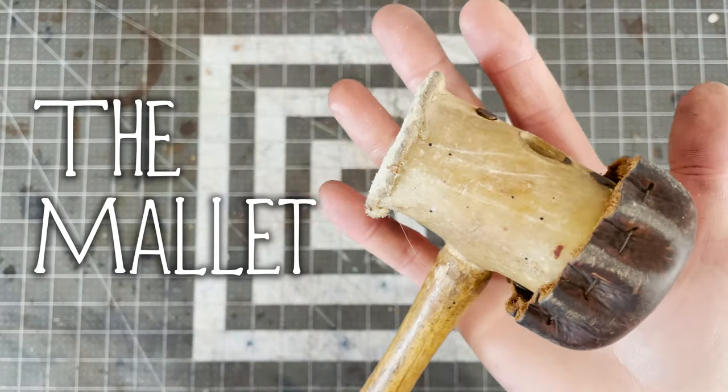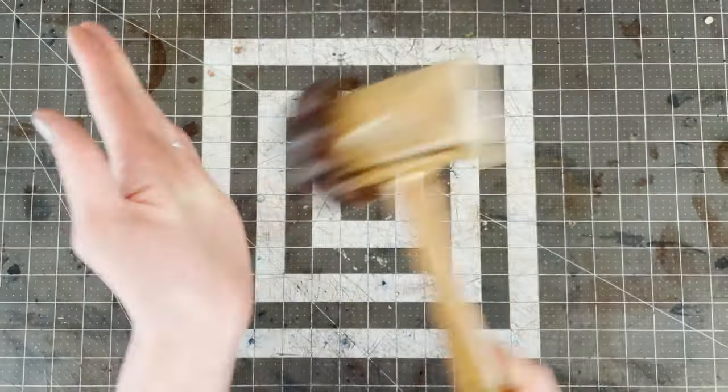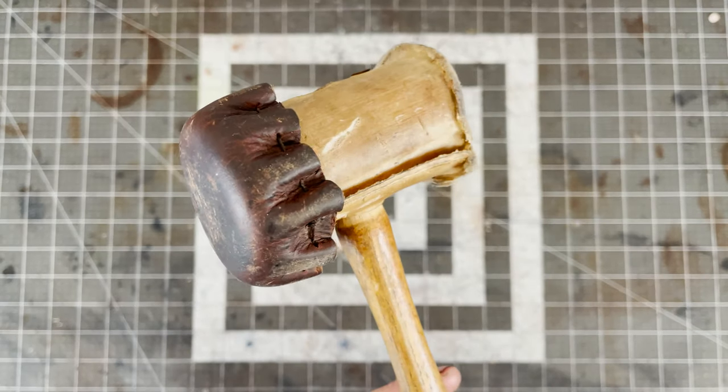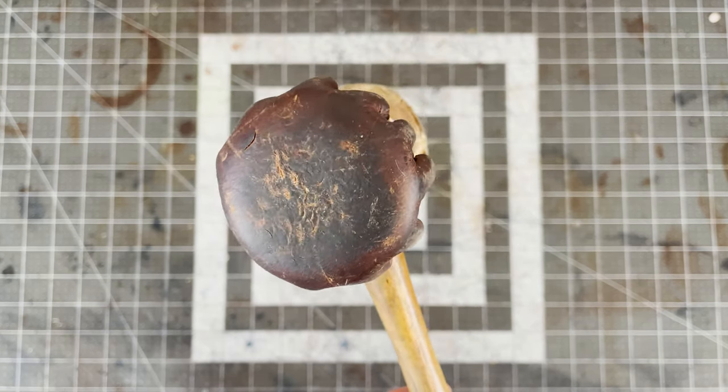Then we have the mallet. It can be rubber or rawhide, just not metal. Mine is rawhide. You'll notice mine has one side covered with leather, which is so if I need to shape leather with the mallet blows, it doesn't mark the leather.